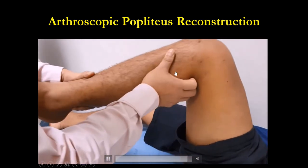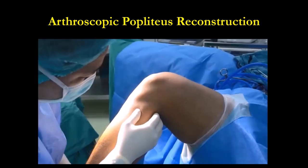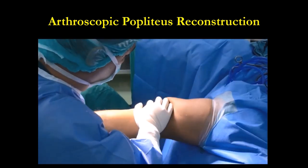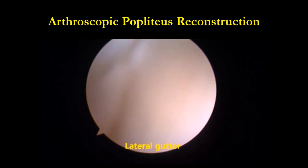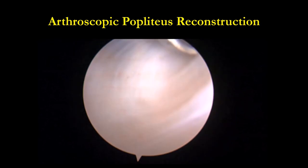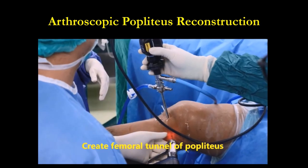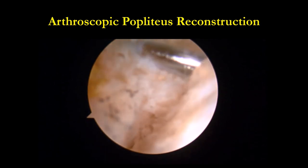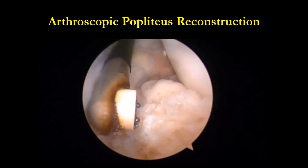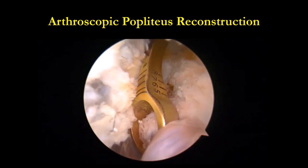The reverse pivot shift is negative. If you do Popliteus reconstruction, your PCL result will be better too — they prove that Popliteus reconstruction is another pool, another reduction for your PCL, and it helps your PCL. That's why a lot of PCL reconstructions are loose — because you didn't do Popliteus. That's proof: you do Popliteus reconstruction, you help your PCL and the posterior laxity also.